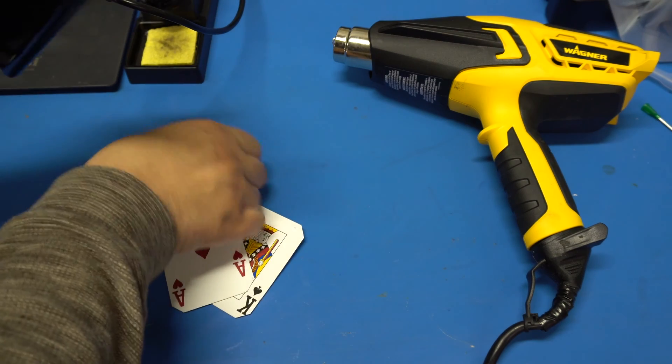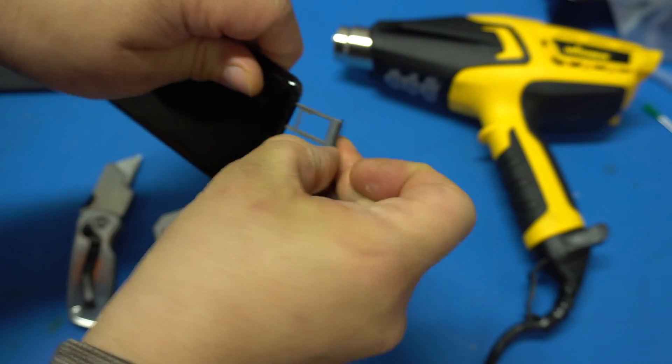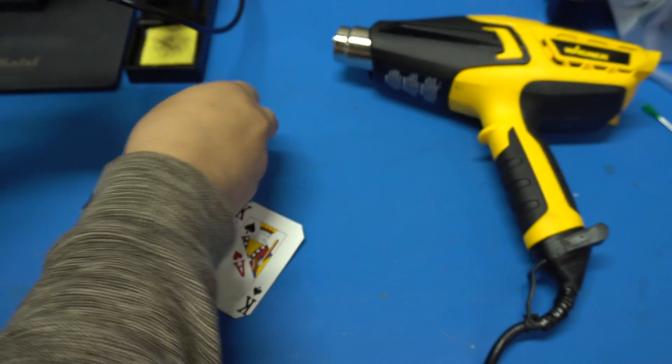First thing we're going to do is remove the SIM tray right now so we don't forget to later on. There's a hole on the top — you just push it out, remove it, and put it aside.